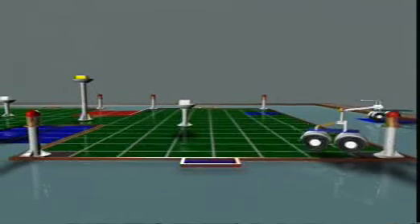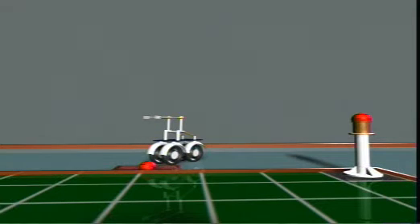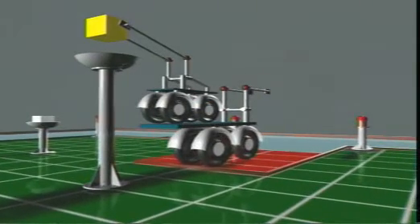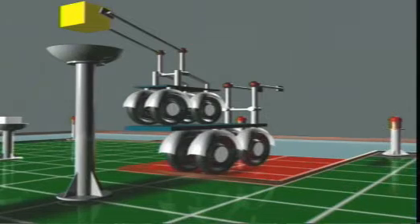Points would be scored when pots and/or cheese are transferred to the respective team's baskets by autonomous or manual machines. Points would also be awarded when yellow or white butter is picked up by an autonomous machine and held successfully in the air. The team collecting the maximum number of points at the end of three minutes would be the winner.